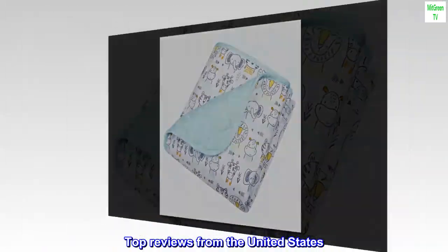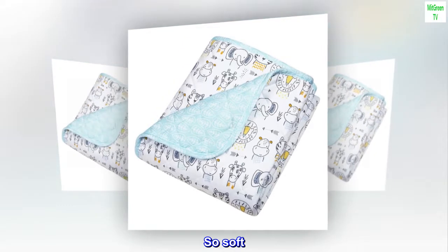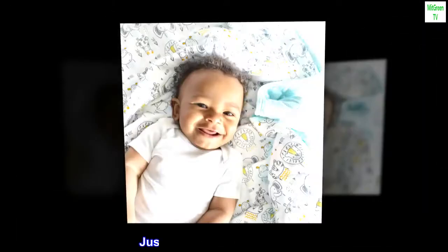Top Reviews From The United States: "So Soft. So Soft. Just what we were looking for."